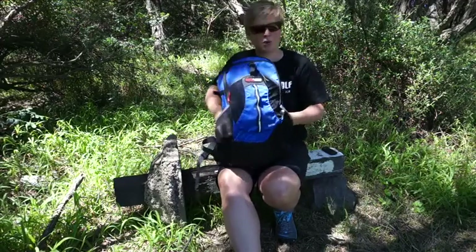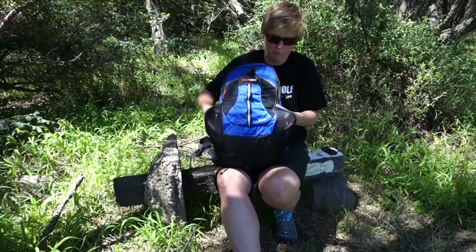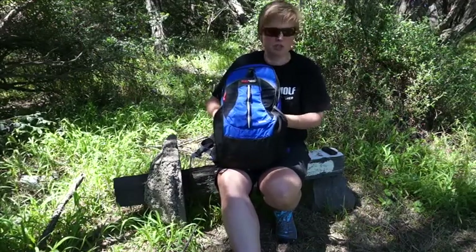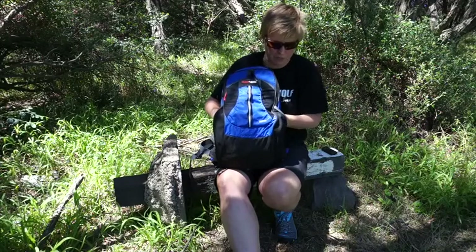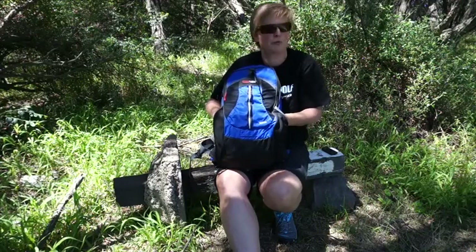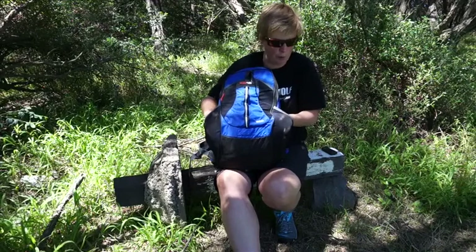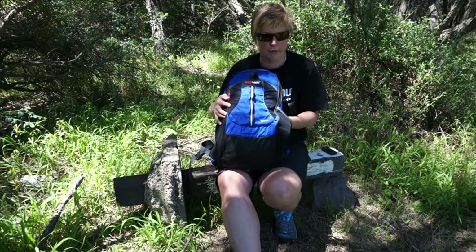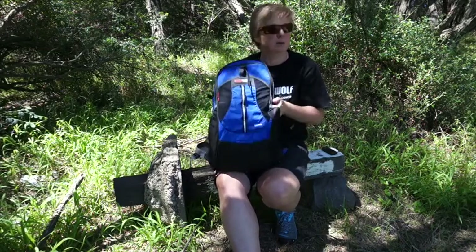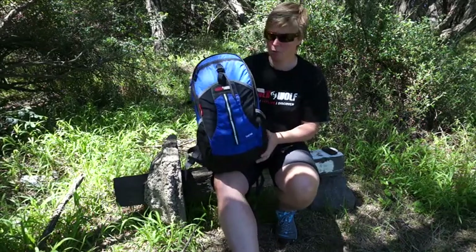There are a couple of stretch mesh pockets on the side. One day you might use this bag for your fast-moving activity, racing and all that kind of thing. Another day you might just be going for a more cruisy day walk — you might choose to just pop bottles in the side rather than using the hydration system, or carry a bottle with your electrolytes and keep your tank just for water.